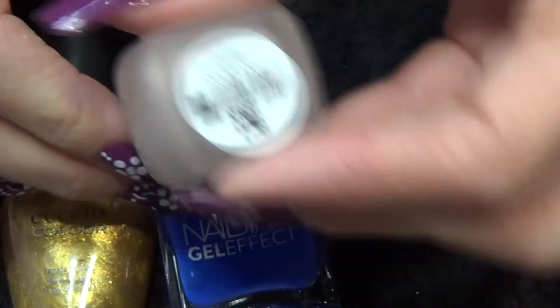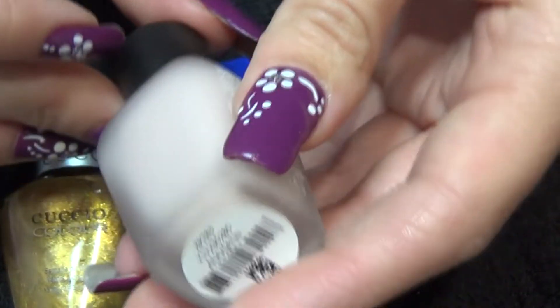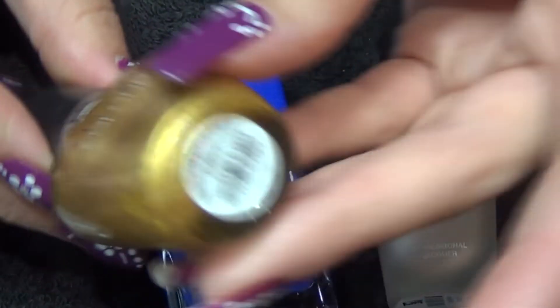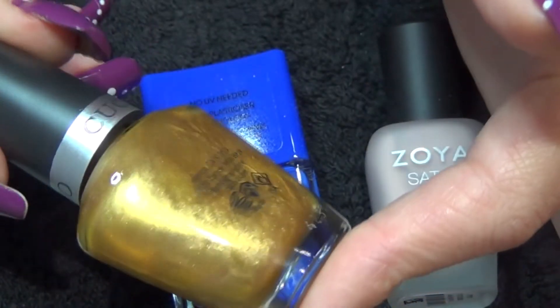And it is a Zoya Satin, and this one's called Anna. The gold polish we have from Cuccio — this is Russian Opulence. It's a really nice shade.